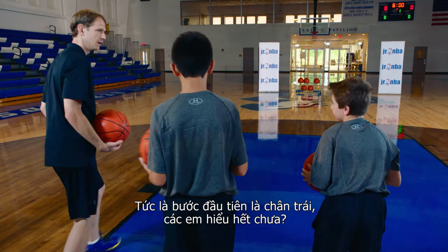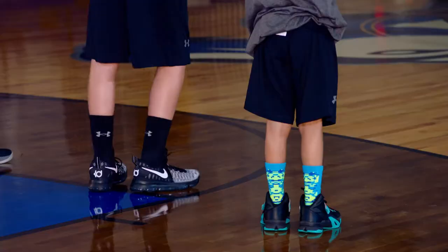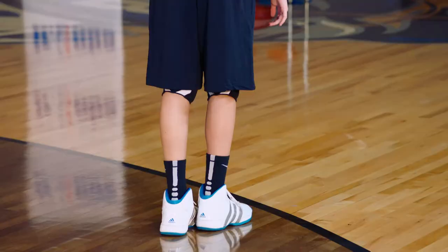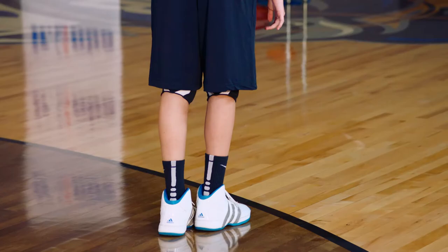Face the other way — same thing. Now we're jumping off our right foot, so our first step is left. Which hand do we dribble with? Left hand. Perfect. One, two, jump. Good. One, two, jump. Good. One, two, jump. Good. One, two, jump. Good job. One, two, jump. Good job. And that's the layup skips drill.